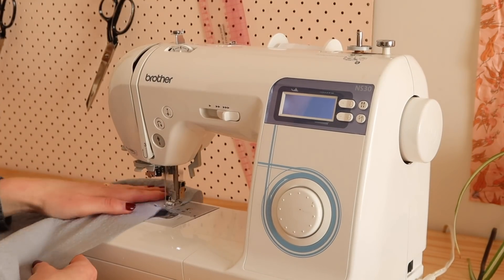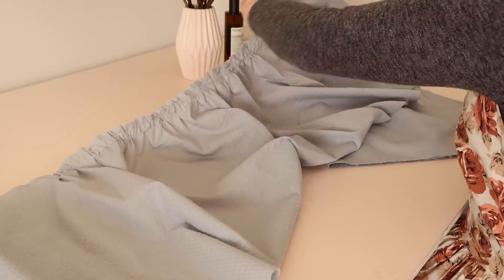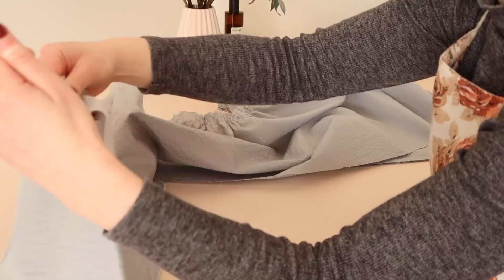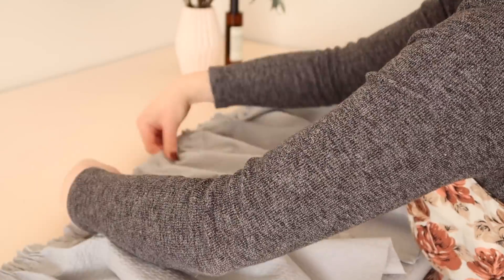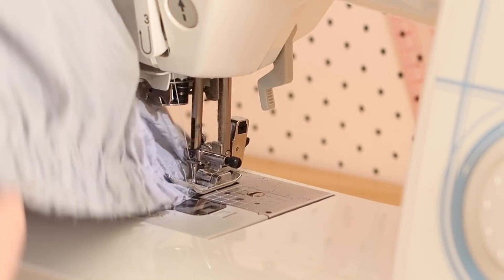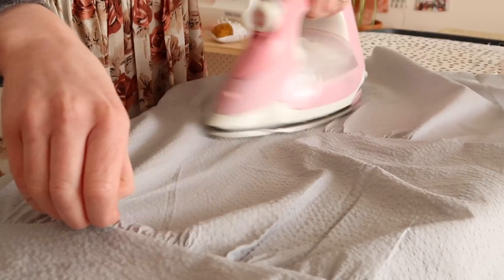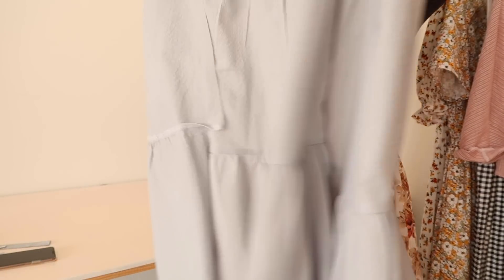Now take panel three and repeat this process — sew two rows of gathering stitches along the top of the fabric and gently pull the threads until the fabric is gathered to approximately the same width as panel two. Again with right sides together, place panel three onto the bottom of panel two, spread the gathers evenly, then pin and stitch in place. You should now have something that looks like this.